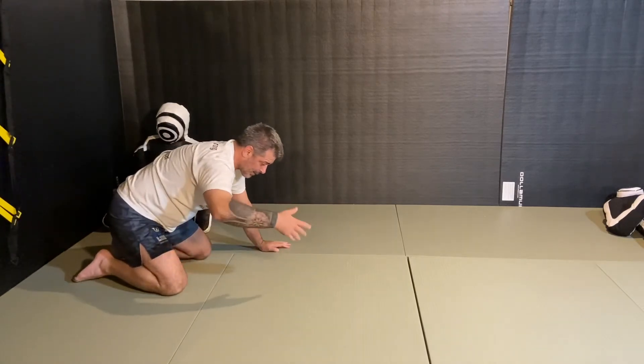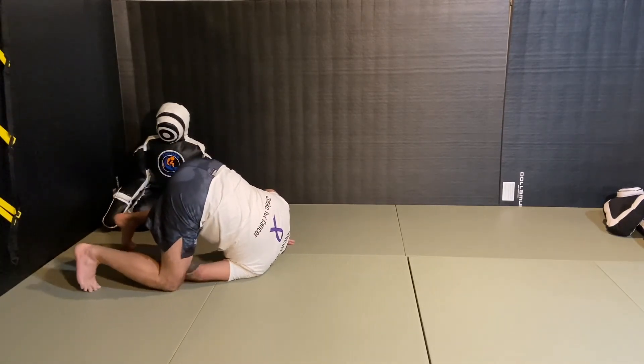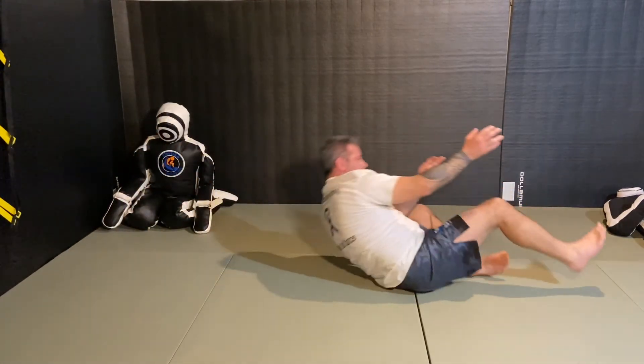From another angle: on my knees, hand goes through my legs, I look up at the ceiling, go up on both feet, unweight my left leg, kick it over, and roll forward.